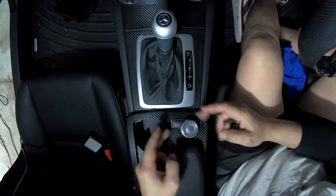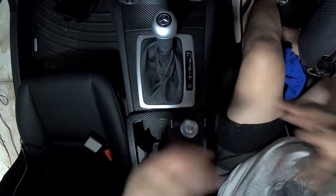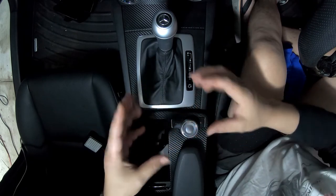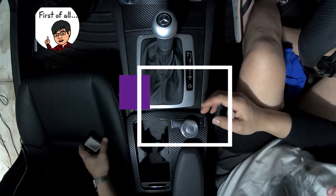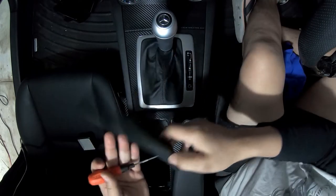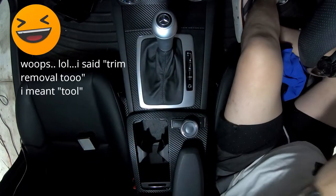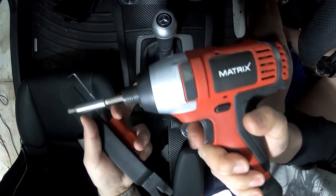Okay guys, now to tackle the actual job — disassembling the control knob. We'll take it to the table and I'll show you how to disassemble it on the bench so you guys can have a clear look. First things first, all you need for this job is three tools: a trim removal tool, a pick tool, and your T20 screwdriver — or in my case I'm using a power tool.